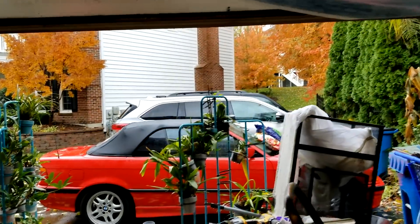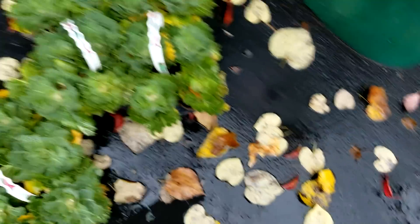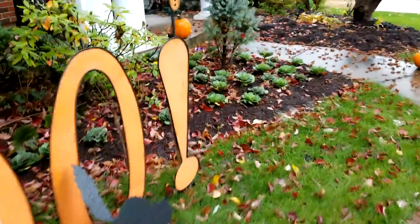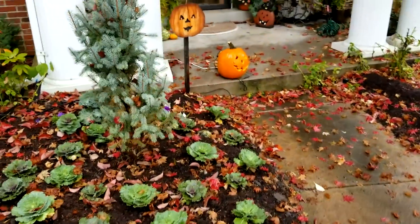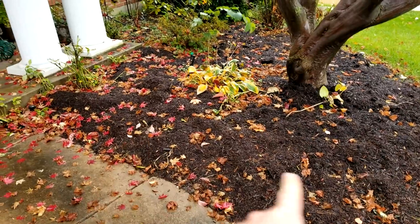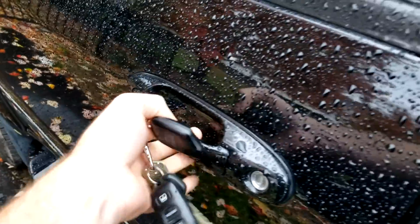Another gloomy fall day. I almost forgot about these kale plants - I wouldn't want to drive over my kale. If you remember from last week's vlog, I planted all this kale out here, and the lack of symmetry was driving me crazy, so I picked up just a few more. It's not going to be enough to fill in this entire area but I'll just do this part right here. They weren't on clearance, so I just grabbed a couple more six-packs.